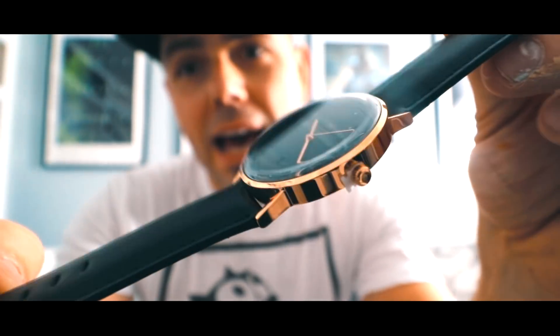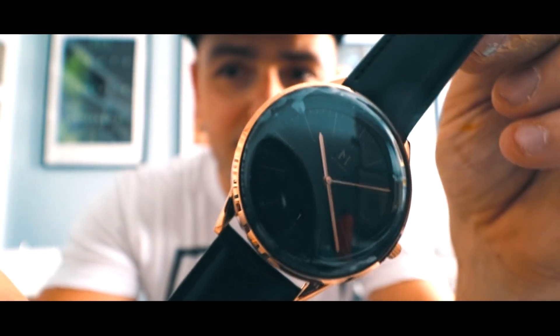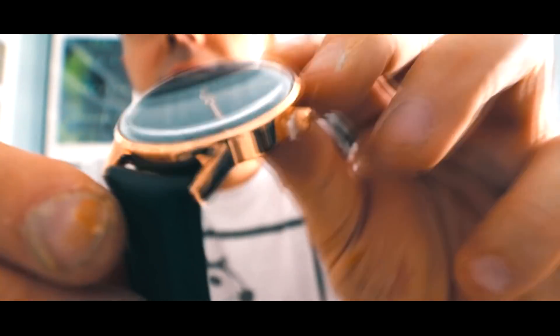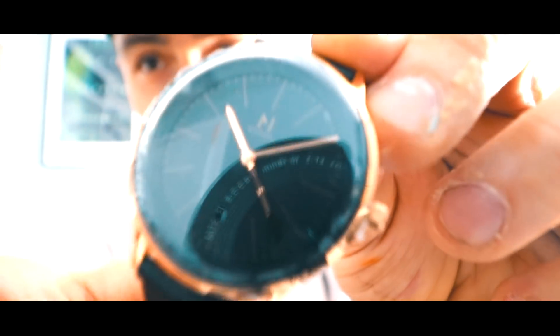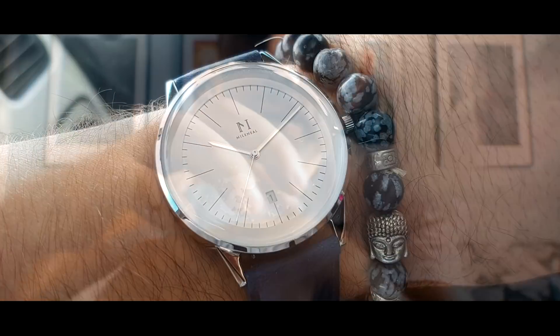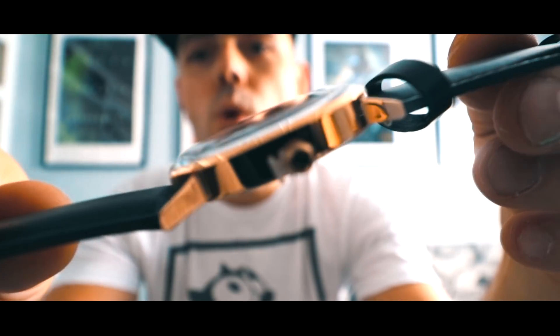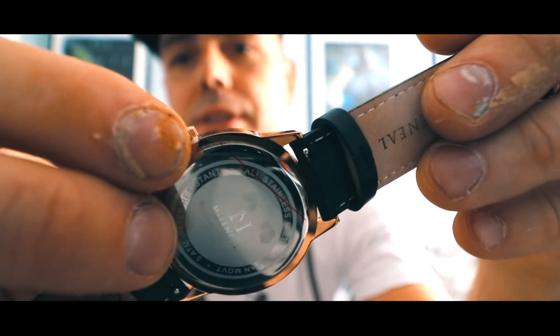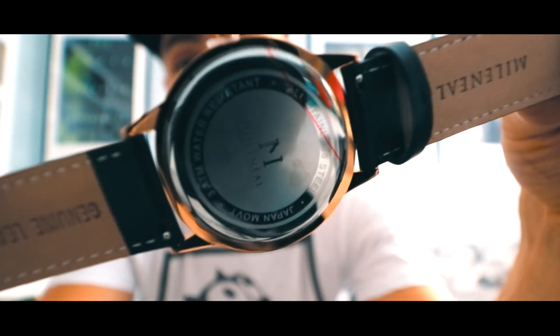The watch is equipped with hour, minute, and second hands. It also has a date number in the bottom center. The watch is also very James Bond. Accessorize it with some bracelets and you've got a winner. The watch comes with a plastic insert on the side — when you pull this out, it will activate the battery.